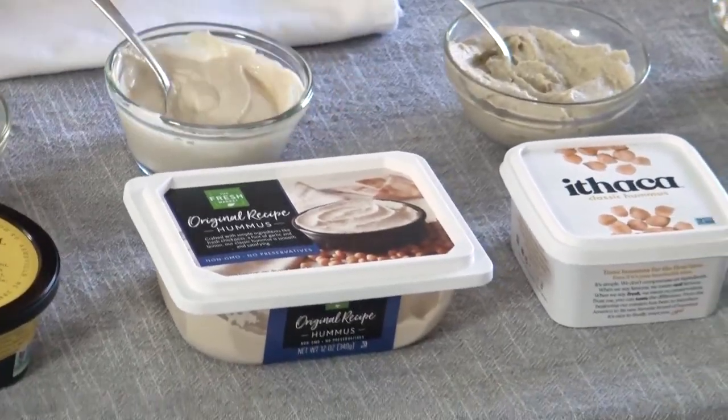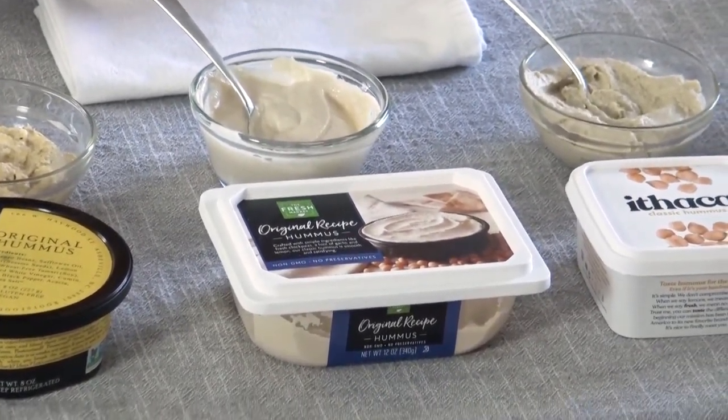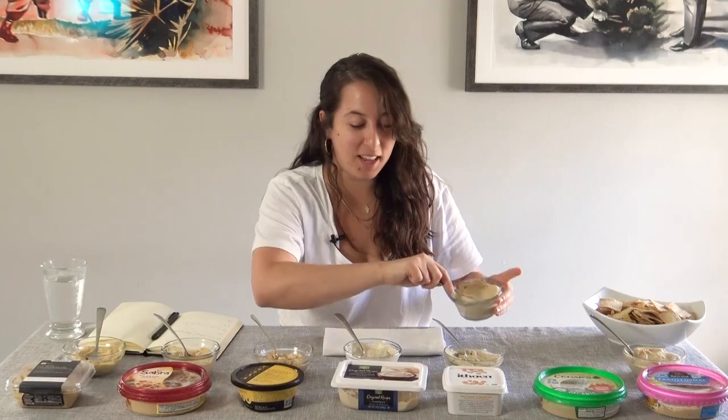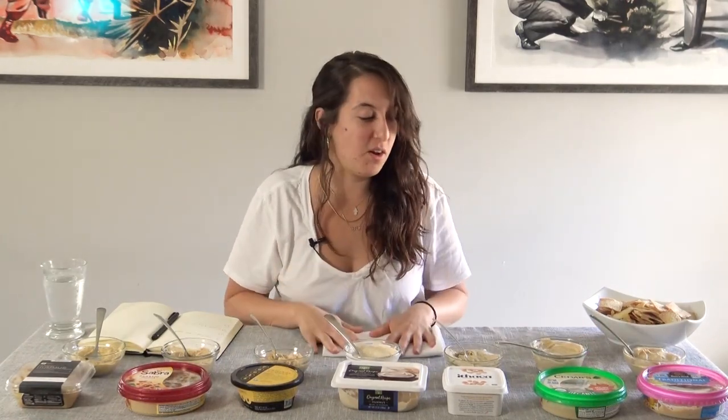I'm sorry, Fresh Market — just write 'hummus soup,' it's a new product. Maybe you can sell it in a different way, but definitely not for a party, not for dipping. Even in the picture it looks creamy and schmearable — you should be able to do this thing, like a wave, you gotta do the schmear. You can't do that when it's watery or chunky.